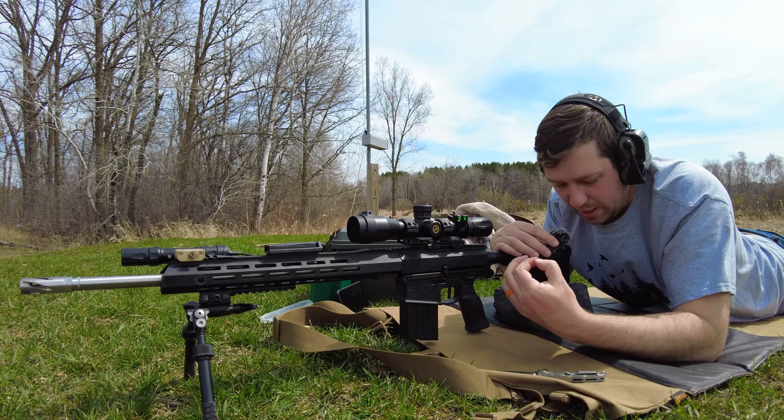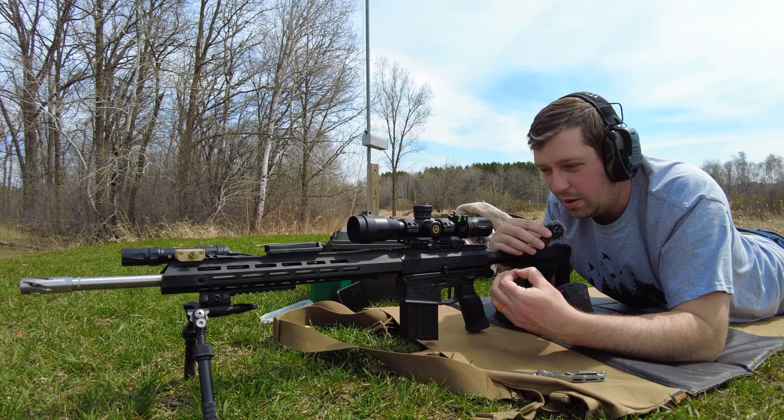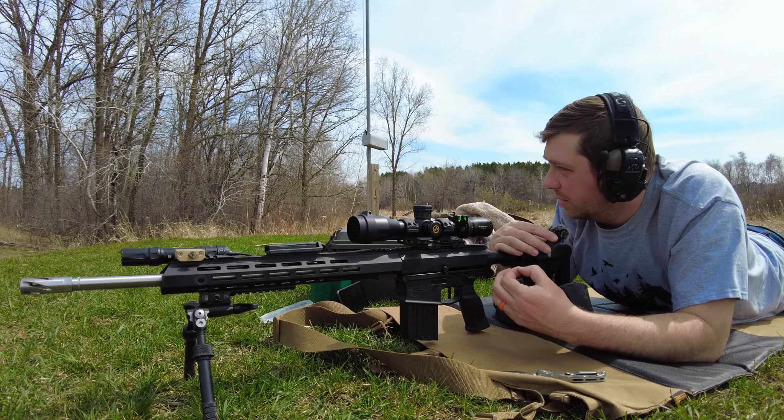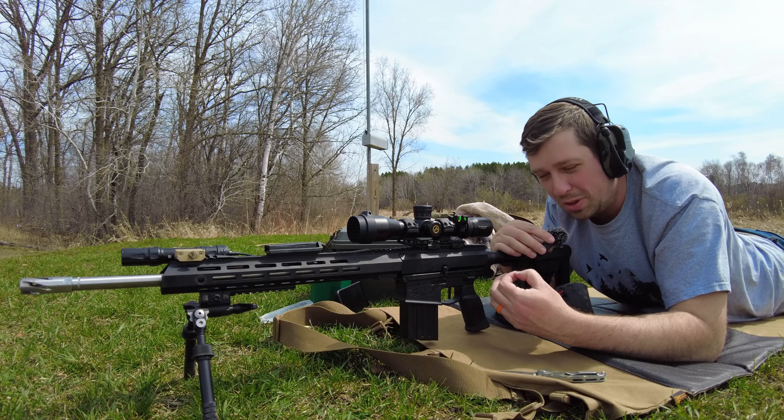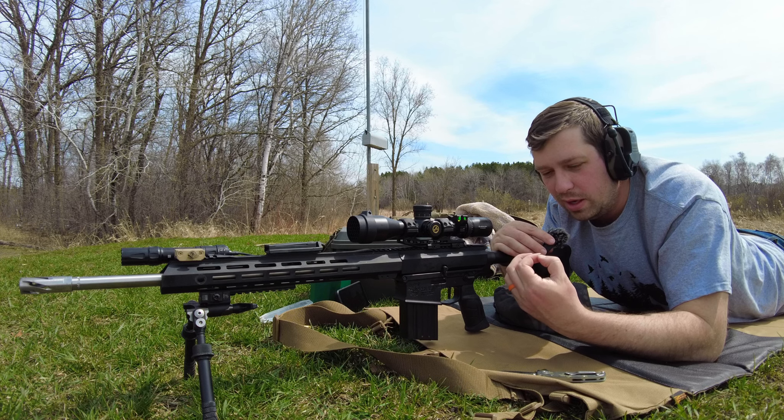And then the ticks this year — I feel like I just keep pulling ticks off every couple minutes. I don't know how, this is ridiculous. I've never had this many ticks in just one shooting session before. I feel like I have to burn all my clothes with fire now.